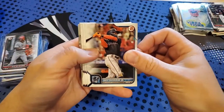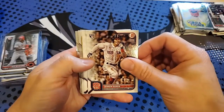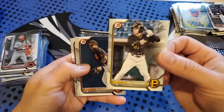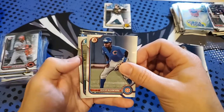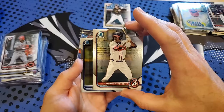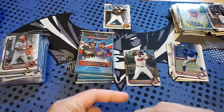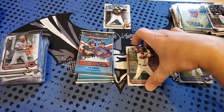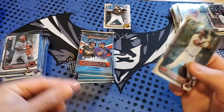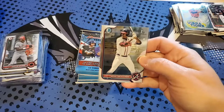Jazz Chisholm Jr., Starling Marte, Yordan Alvarez, Jader Duran, Cal Raleigh, Spencer Strider, Jack Suwinski — I believe that's paper. Ramos, Kevin Alcantara, Backstrom — I believe he's one of the ones to get. MacKinley Backstrom and De Castro. We got Backstrom in paper and Jack Suwinski — Backstrom could be top five.